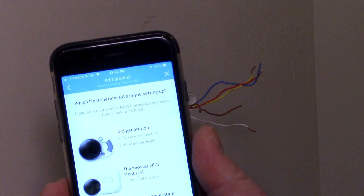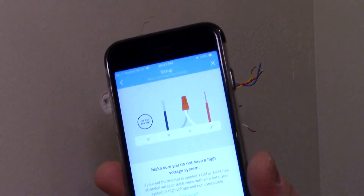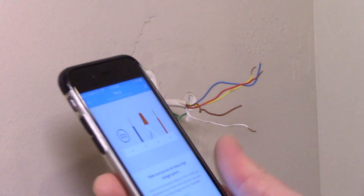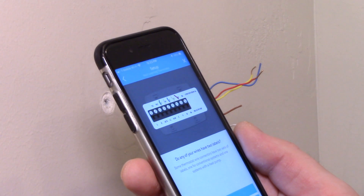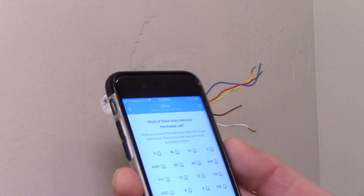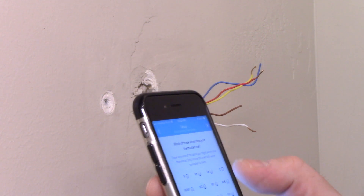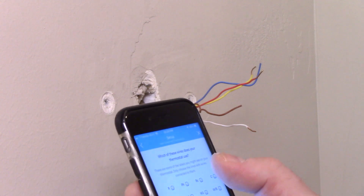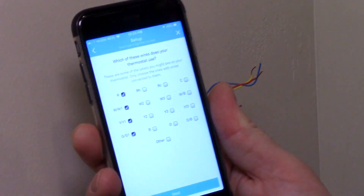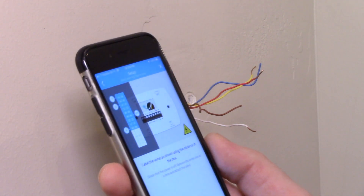The app wants to know what type of Nest we're dealing with. This is a third-generation Nest — you know that because it has a blue level. Be sure to switch off the power; we already did that. This does not have a high-voltage system. The app asks if any wires have two labels — they don't. We were using the green wire, the yellow wire, the white wire, and the red wire. We don't really need to label them since they're color-coded, so we're going to skip that part.